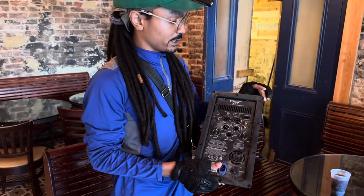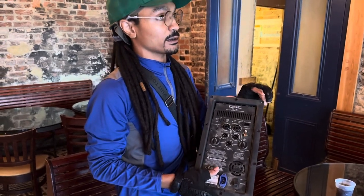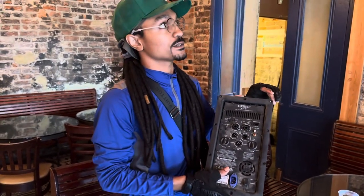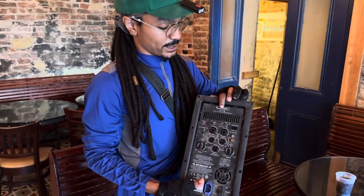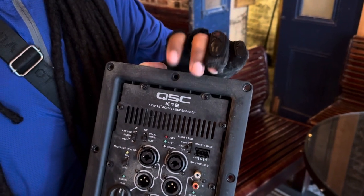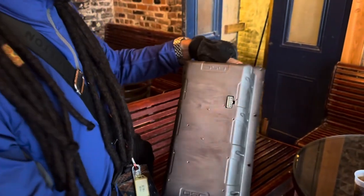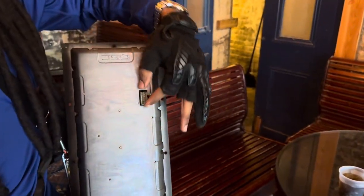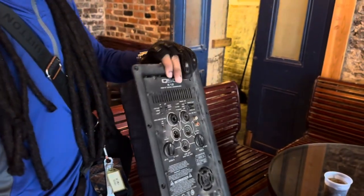What we just did was take the amp modules out of the back of the QSC K12s. A little bit of advice: you can go by the number on the back, which tells you the size of the cone and the speaker. They make about three different models.